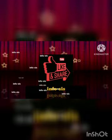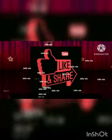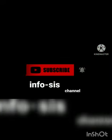Thank you for watching. Kindly like, share, and subscribe to my channel. Thank you.